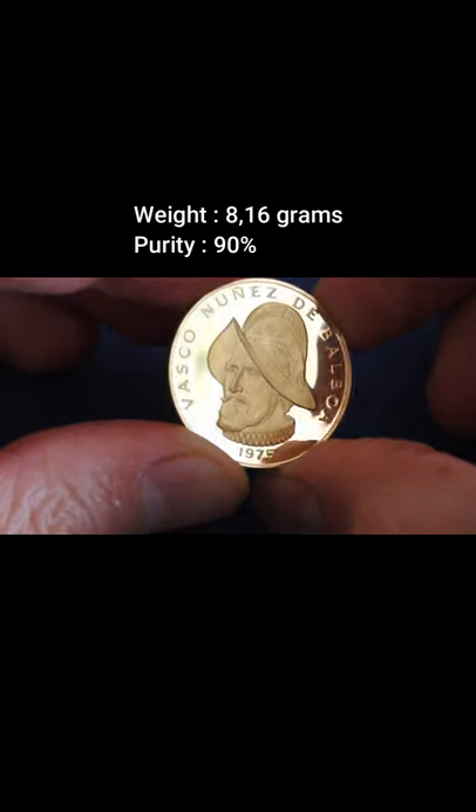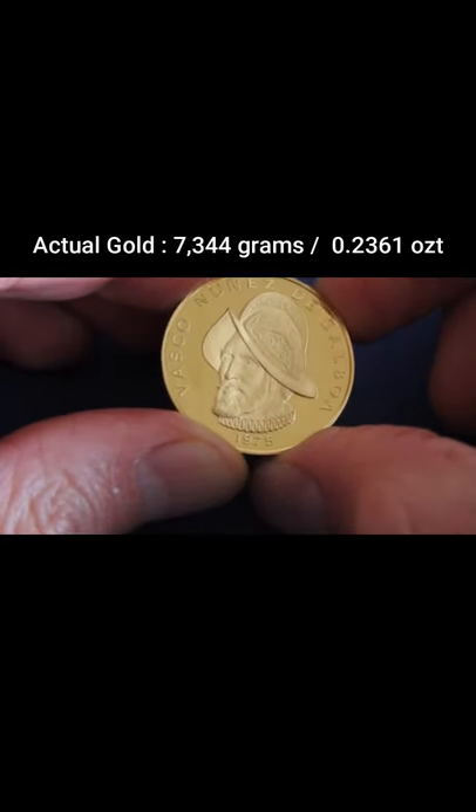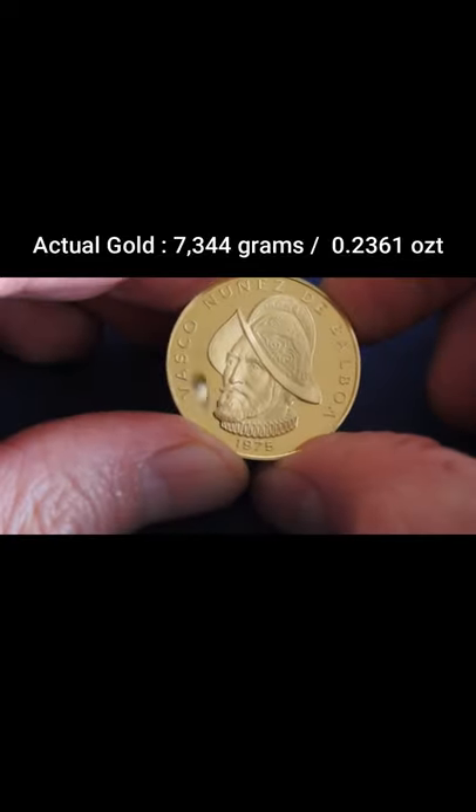The weight of the coin is 8.16 grams and has a purity of 90%, giving us 7.344 grams of actual gold, which is almost a quarter ounce.